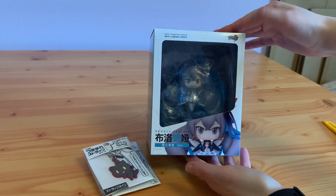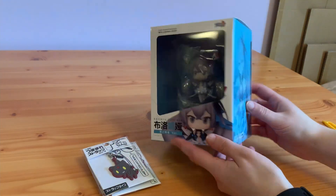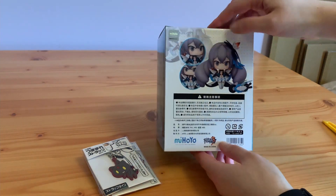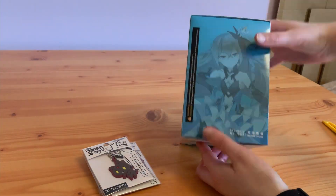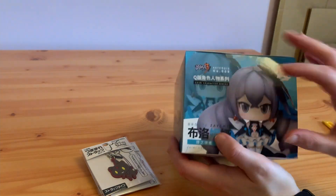We've got the Mihoyo logo and then a nice zoomed-in picture of her. They're a bit like an android — even the box looks similar. It's really cute. We've got the Mihoyo sticker. There's nothing underneath and then on top there's another picture of her. So I'm just going to go straight into it.